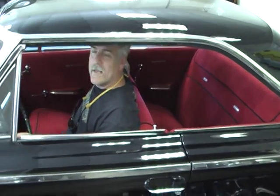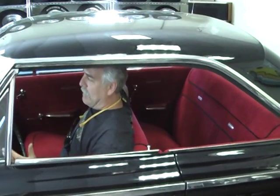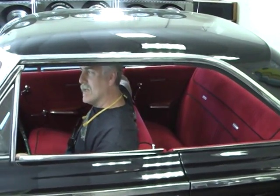We stuck a 1966 428 solid-lifted police interceptor motor in it. You built the motor yourself, right? How many miles on this motor? The motor's probably got, I would say, less than 1,000 — maybe 1,200 miles on it.